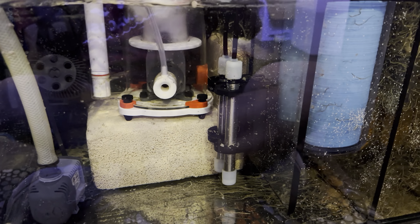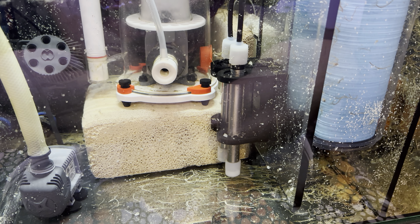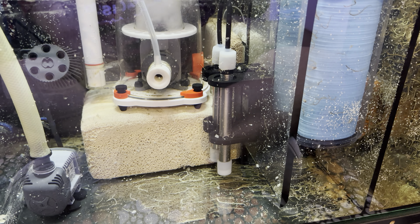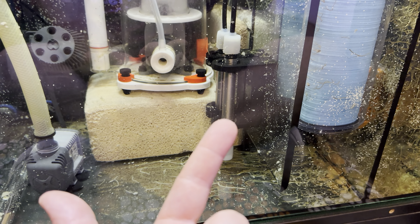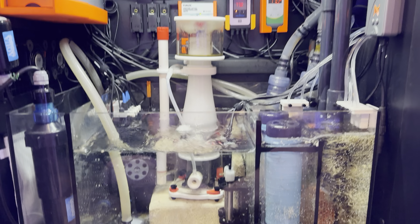That was great for me, because I hated seeing the heaters stick out the top of the tank — that was just a bad look. I was easily able to upgrade when I dropped that tank about three years ago, and just move the heating elements onto this tank, and they work beautifully.